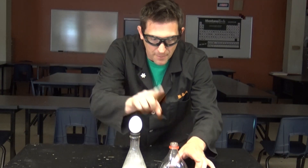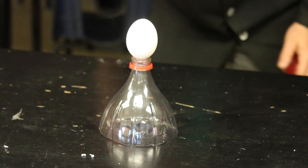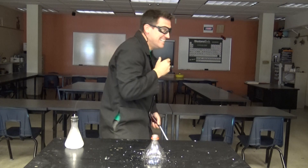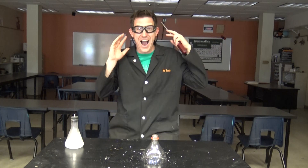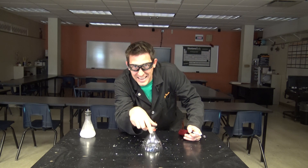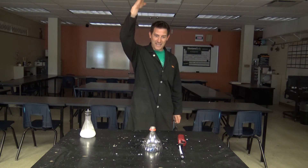I'm going to trap that gas on there, set it over here, and light it. It's on fire right now. Look at it — it's burning on the top. Oh! Rarely am I speechless. Today, I am speechless. That was awesome. I got to do it again. I got to do it again.